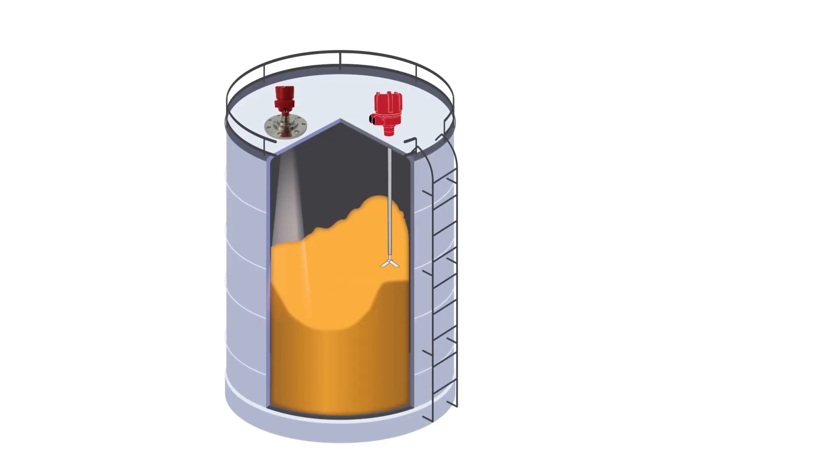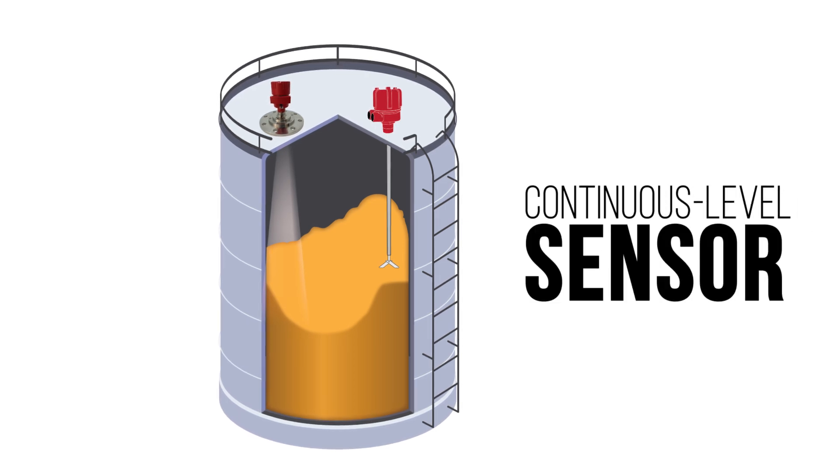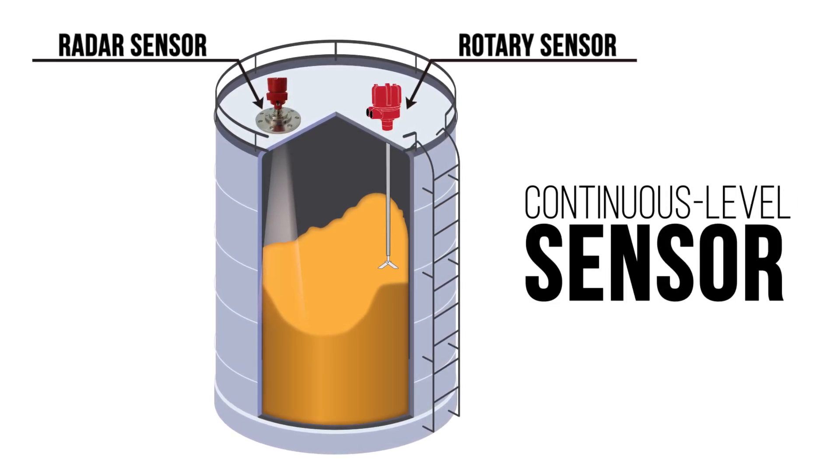A rotary is used as a high or low level alert in bins and silos. It's also good to use one along with a continuous level sensor like a radar, laser, or 3D sensor for inventory monitoring.